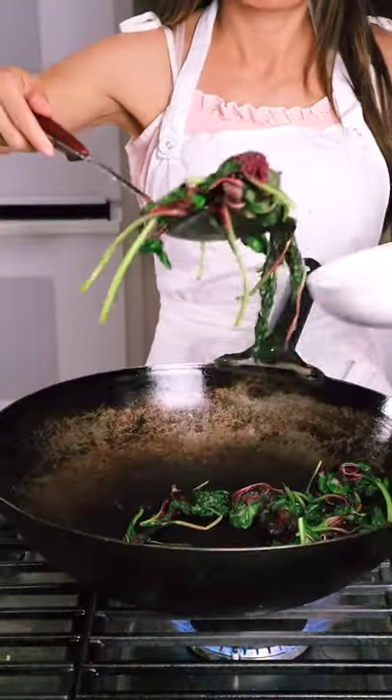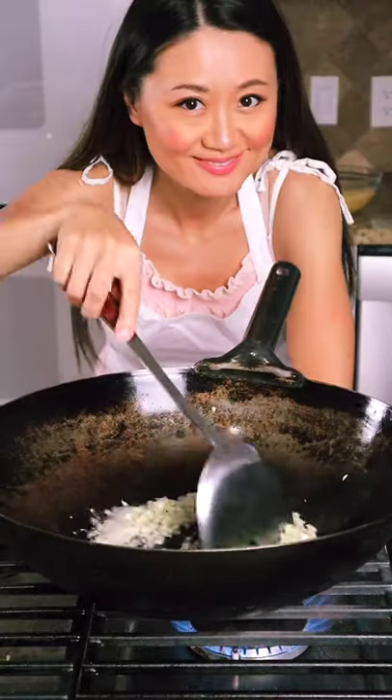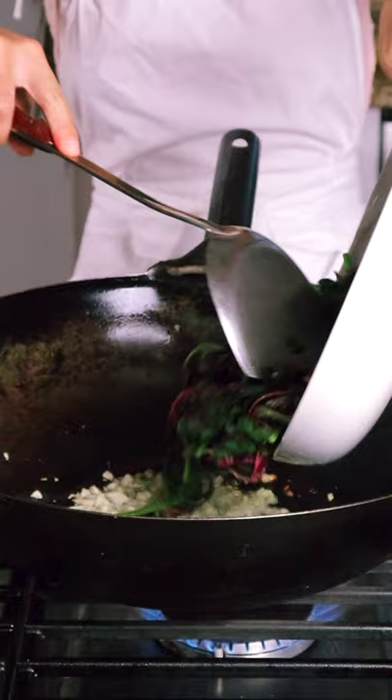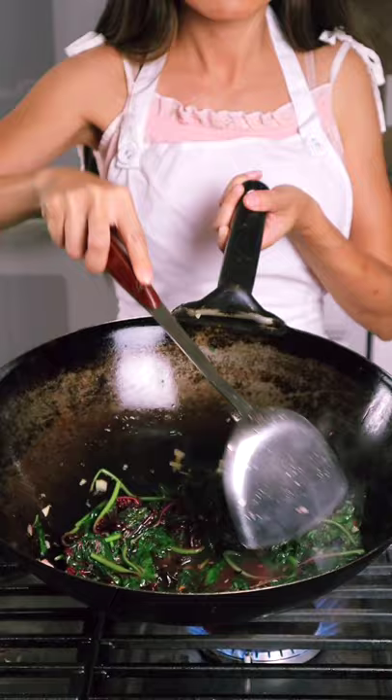After about 30 seconds, take the vegetable out. Then we add cooking oil, and fry the garlic and ginger to get the fragrance out. Then mix your vegetable back in. The secret is to add stock — either homemade or store-bought.